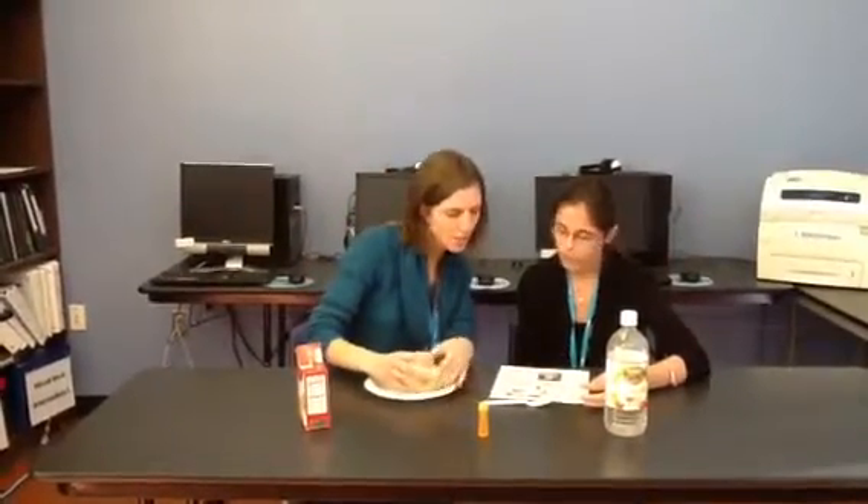Mom, what are we doing? I'm putting Play-Doh around the cup. It's just your teacher — your teacher said to do this. Mom, I can help. Let me help. No, it's okay. Hold on, let me help. I'm almost finished.